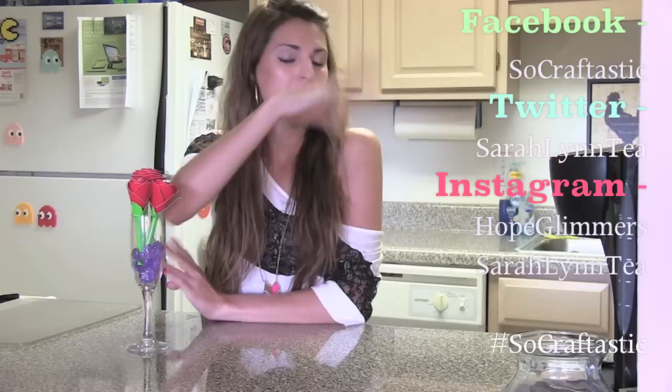If you would like a chance to be featured in an upcoming Crafty Friday video, then check out my information. You just might see your crayon candle in next week's Crafty Friday video. I hope you have a great rest of the day and I will see you soon. Bye!